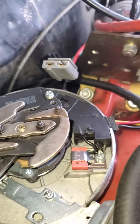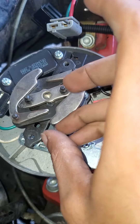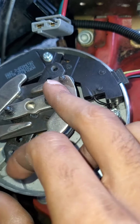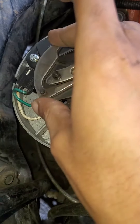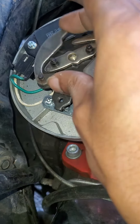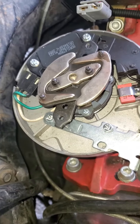One thing I noticed is on these weights, counterweights, and center plate, there are E-clips that hold these down — I never knew that. I'm missing an E-clip on this counterweight here, so it's loose. That's pretty awkward, I just wanted to point that out.